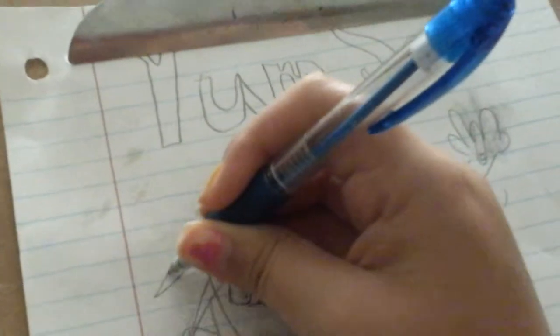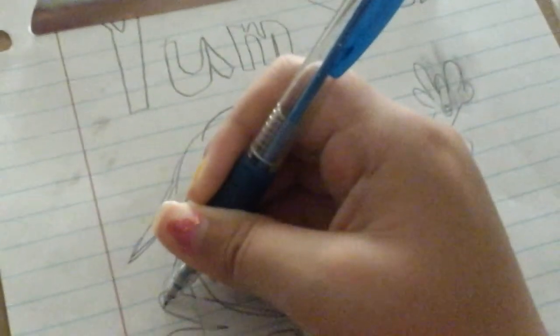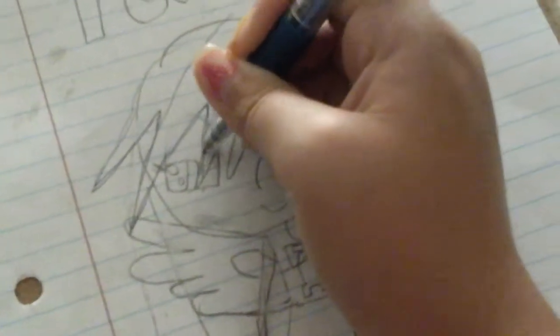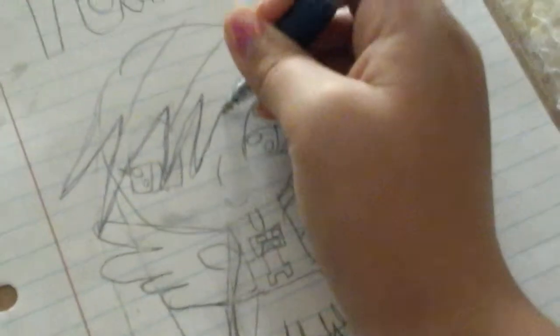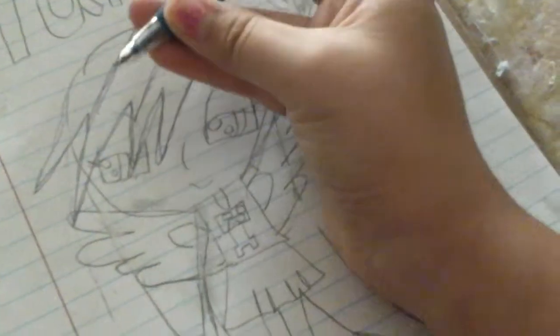I'm sorry, is my tablet charging? I'm going to twirl her hair. So, are you going to practice with a pen — you have to trace it. All you have to do is trace her body, trace the outline of the body. I'm going to do it right now.